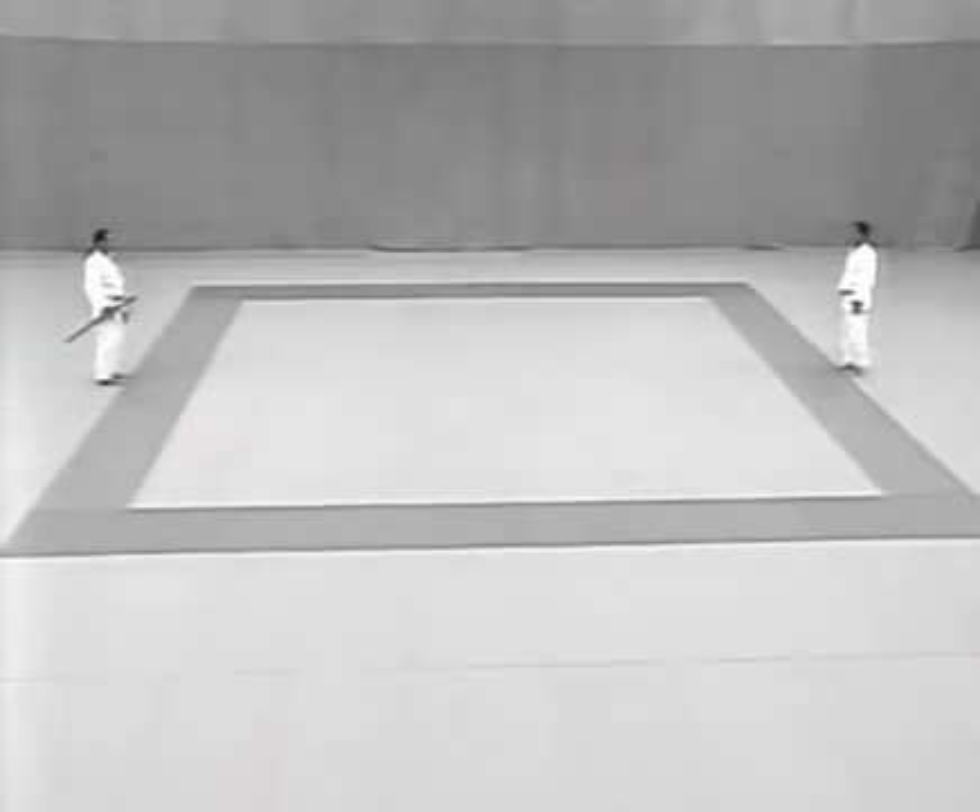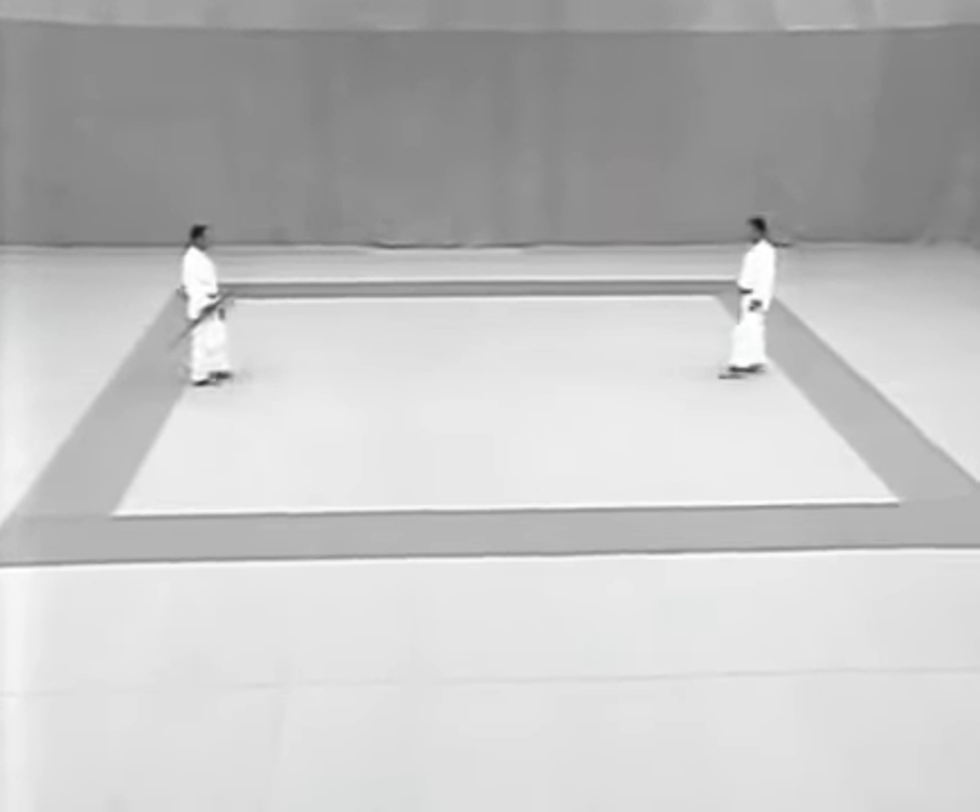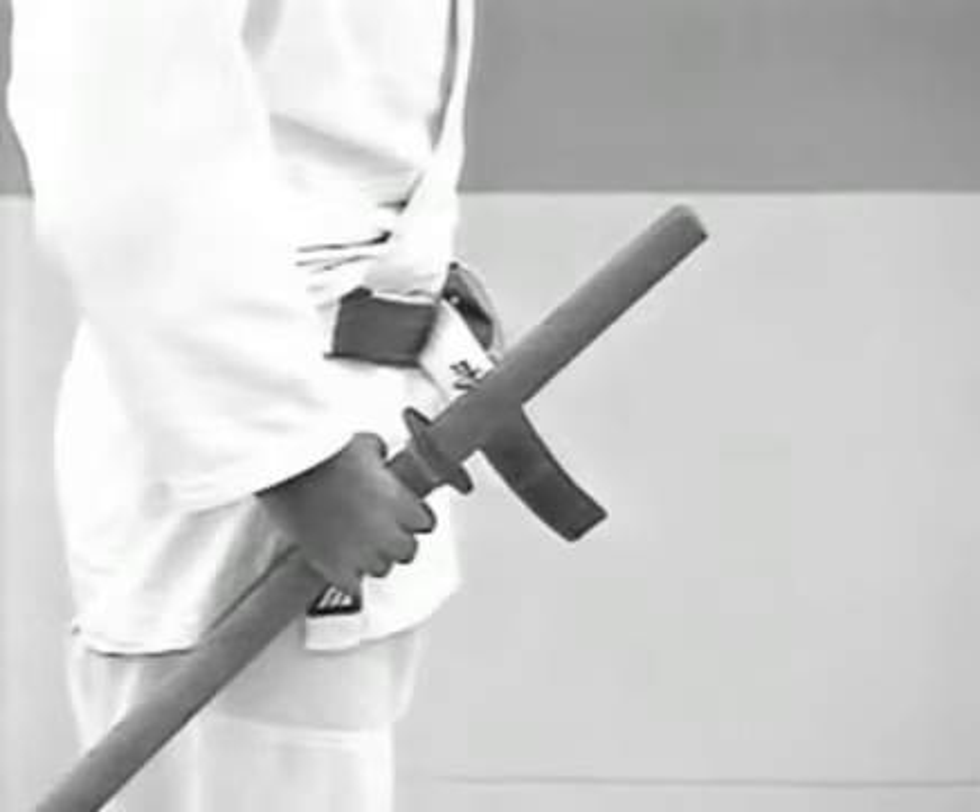Let's look at the beginning of the kata. The uke holds the sword and dagger in his right hand, with the sword on the outside held at a 45-degree angle. Both blades should be turned upward.